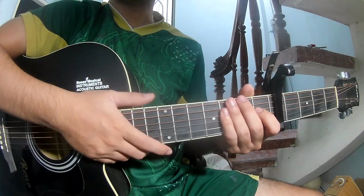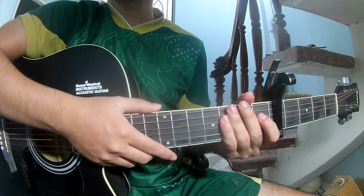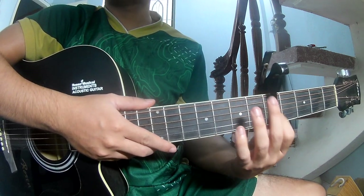Hi everyone, today we'll see how to play guitar 'Don't Wanna Break Up Again' by Ariana Grande. You can find the full chord chart in the description. First, put the capo on the fifth fret.